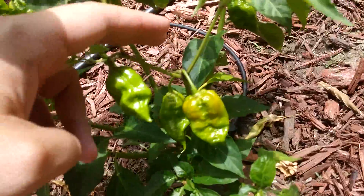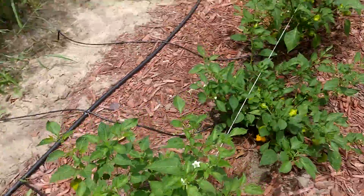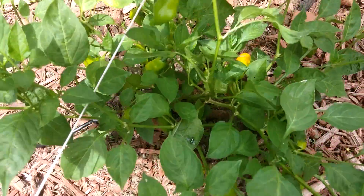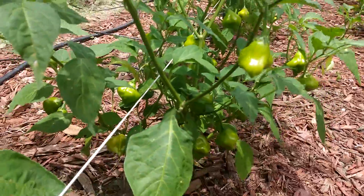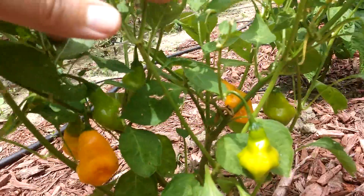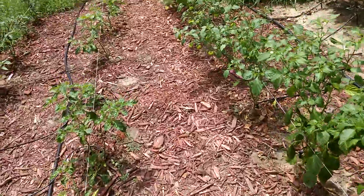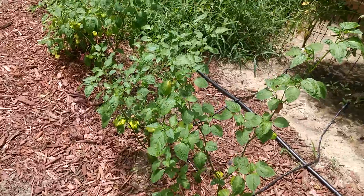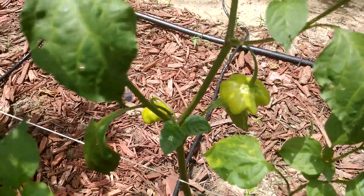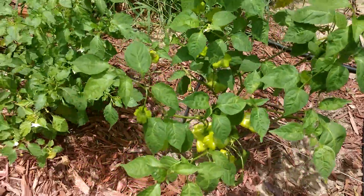This is another one — this one's quite a bit smaller than that plant. There's some more Dulces over here, you can see it's starting to turn yellow — really productive. More over here, and some more turning orange. Some more starfish right here — lots of starfish.